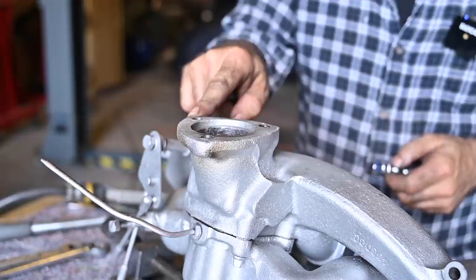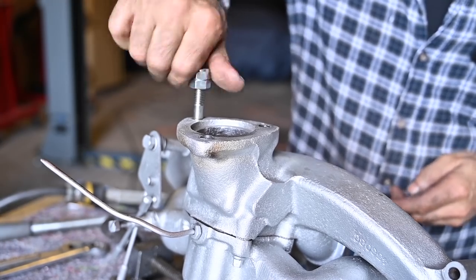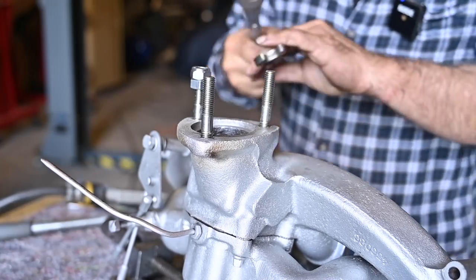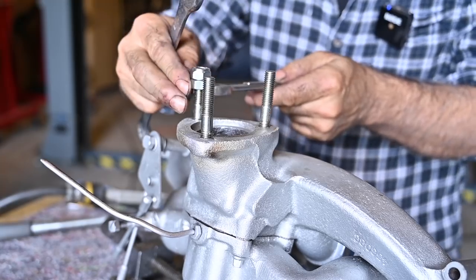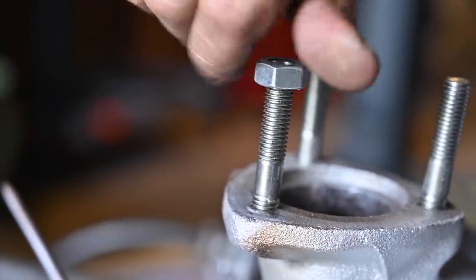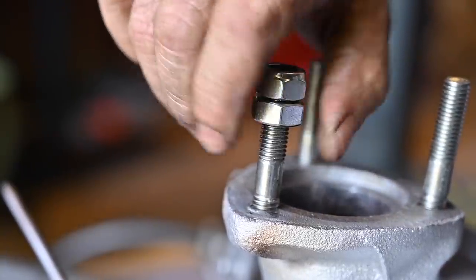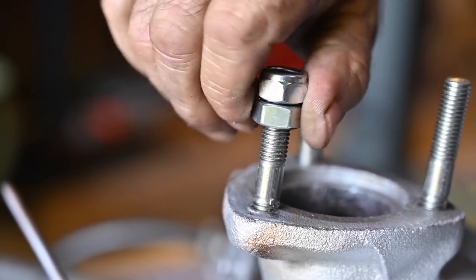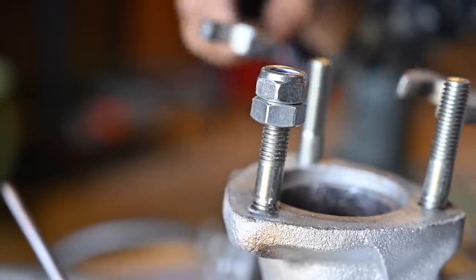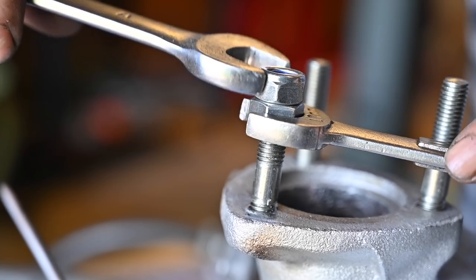I've removed the old studs, drilled them out, and put new thread in, so now I can put the new studs in using a nut and counter nut to tighten them down. This is the kind of stuff that always takes a lot of time when you're rebuilding an engine — broken off bolts or studs are always a pain to get out. I didn't want to damage the exhaust manifold; if you're too rough with it you can crack it, so I'd rather be safe than sorry.